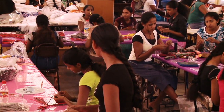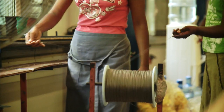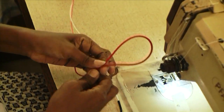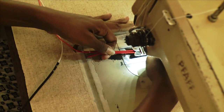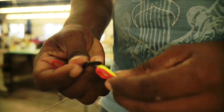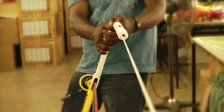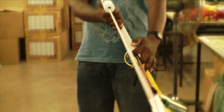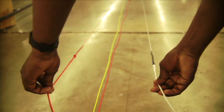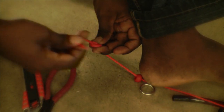Each flying line is precision cut, the ends covered with protective tape, and then sewn together. After this step, the lines are attached to the bar. All the lines on each bar are stretched and thereafter aligned to ensure the lines are 100 percent the same length.